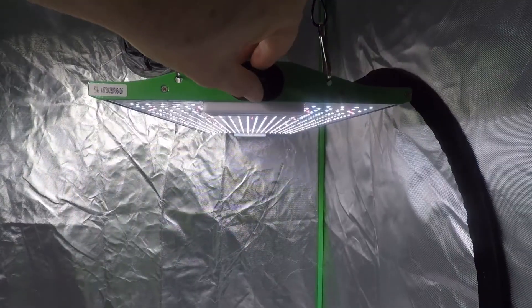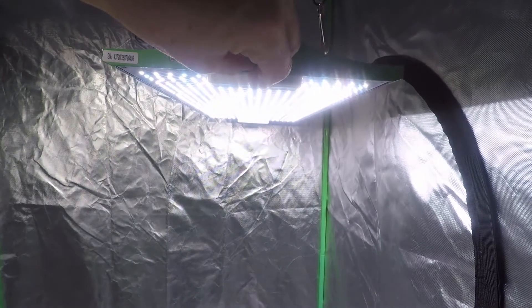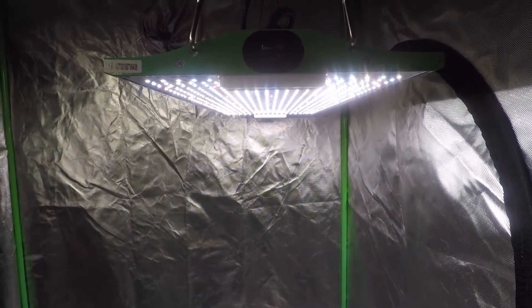The P2500 is equipped with an easily accessible dimming knob which you can use to set light intensity anywhere from five to 100%. I can tell you this knob is super handy and smoother than jazz.